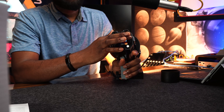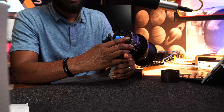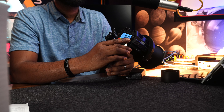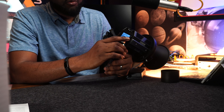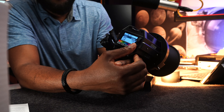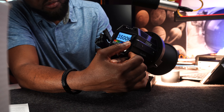The top jog wheel is for navigating and selecting menu items. The bottom jog wheel confirms or initializes your selection. For example, if you're at 2700K and want to make changes or apply effects, you use the bottom wheel to change it.